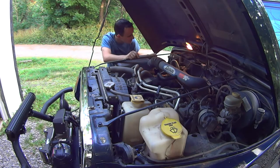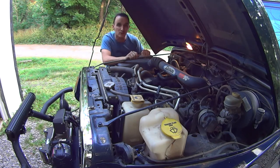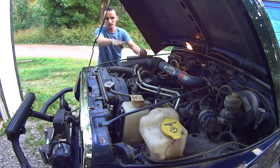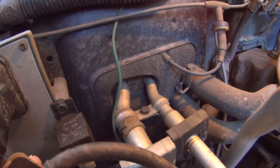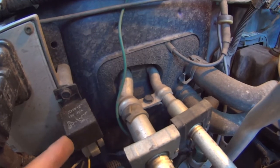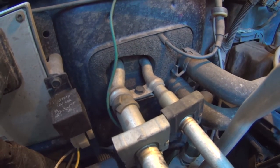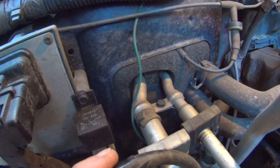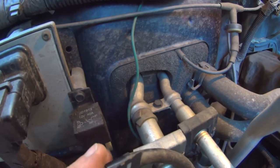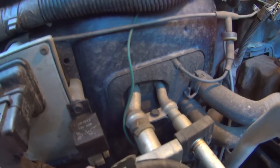Oh well, crap. I guess that's what you get with a cheap relay from Advance Auto. The bracket for this relay is built in as part of the relay, and it just cracked really easily. I hate how hard it is to find decent quality parts anywhere. Screw you, China.